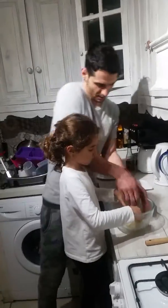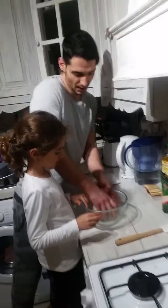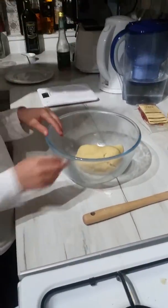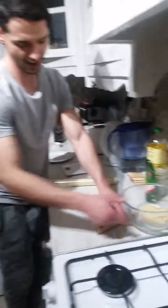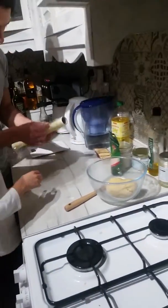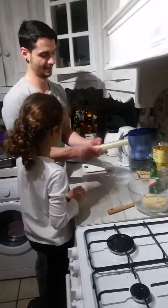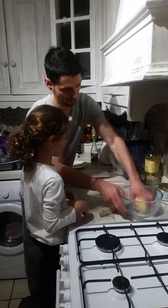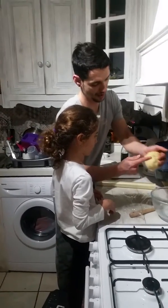Alright, this is ready. We're not going to knead it anymore, otherwise it will melt and it won't be shortbread biscuits at all. So we're going to get the cling film — excuse me, my little lady — we're going to wrap it like a present, like it was a gift, and put it in the fridge to rest.